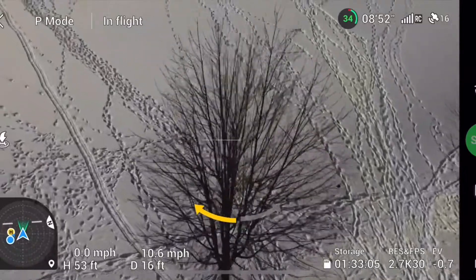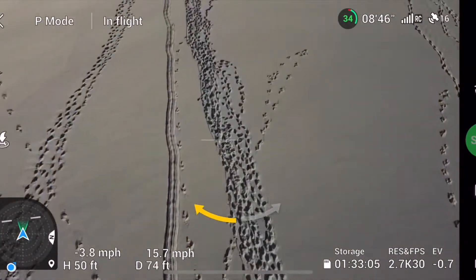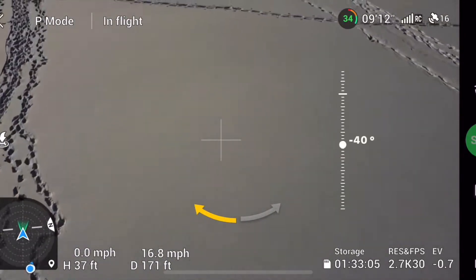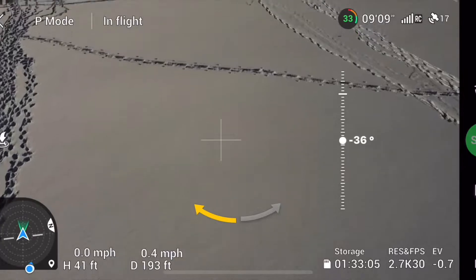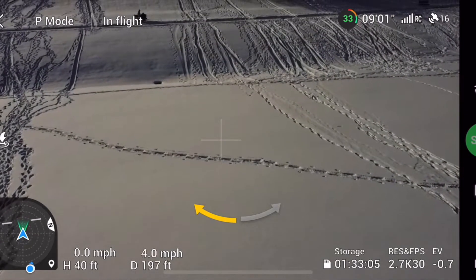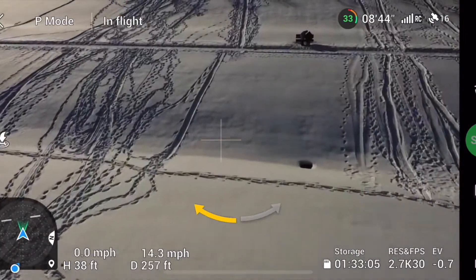Again, I got this drone for $189 on eBay. So if you don't have a Mavic Mini, no matter how many drones you've got — $189 on eBay, a lot of people getting rid of them. But now DJI isn't producing the Mavic Mini anymore. So here we're still trying to deplete the battery.